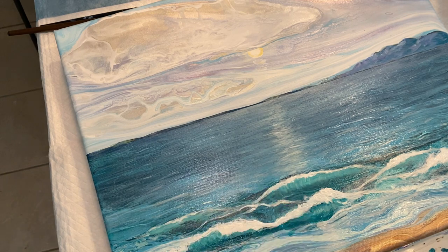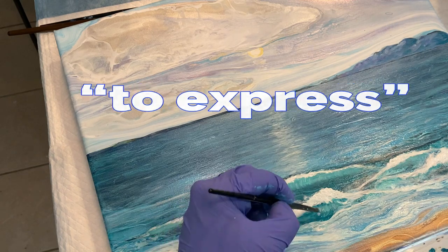If you've been waiting for the words to the secret phrase, my words are: to express.